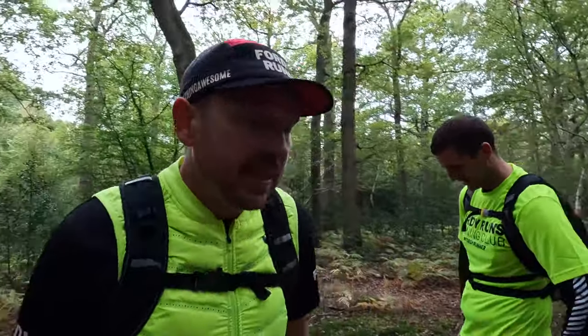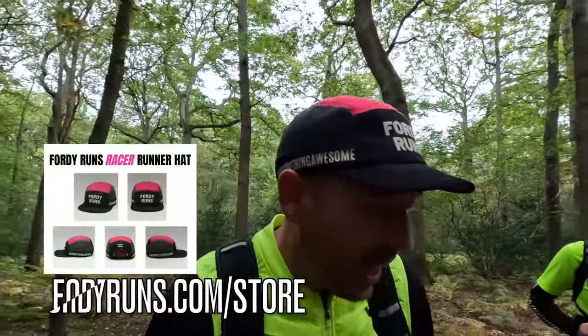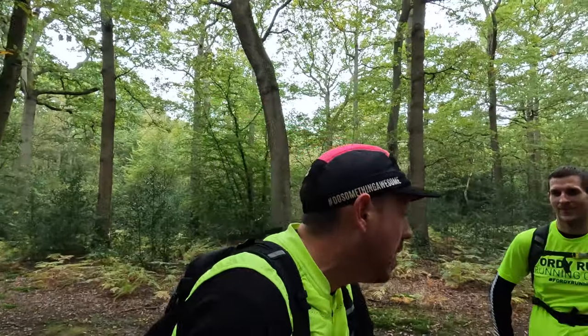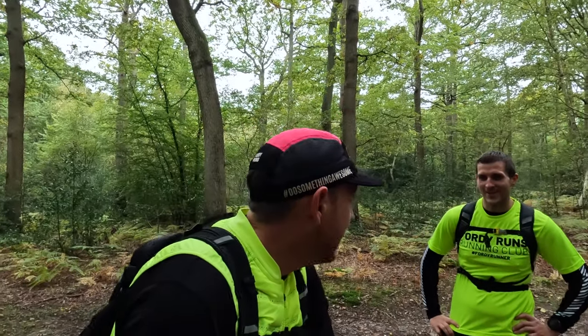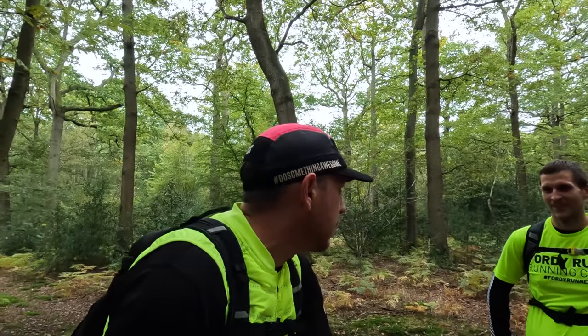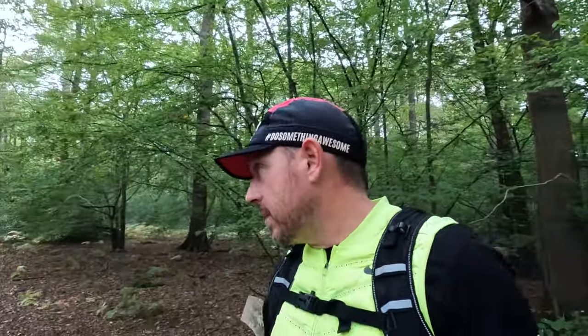Toby's trail history is a bit non-existent. His trail shoes before this were Nike GTX something. So would you say these are your first pair of proper trail shoes? He was looking for trail shoes to go up Snowdon and I said to him, on your recommendations, try the Speedgoat 4. Now the Speedgoat 4 is not a new model by any standards — it's not the latest model. I'm sure they're about to be replaced, but who cares.